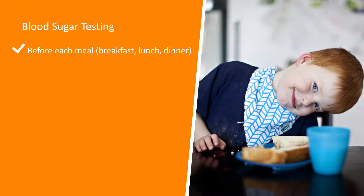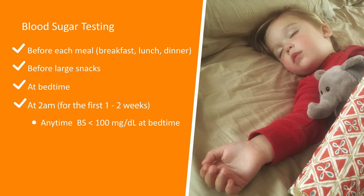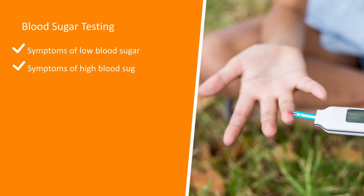Blood sugar testing will take place before each meal — breakfast, lunch, and dinner — before large snacks, at bedtime, at 2 a.m. for the first one to two weeks, anytime the blood sugar is less than 100 at bedtime, and several times per month to help with pattern management, as well as with symptoms of low blood sugar and symptoms of high blood sugar.